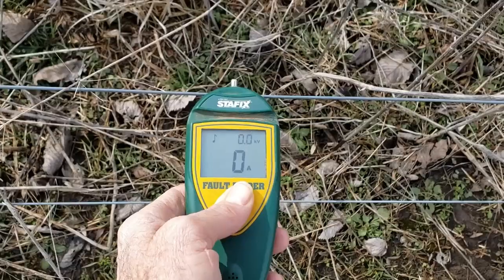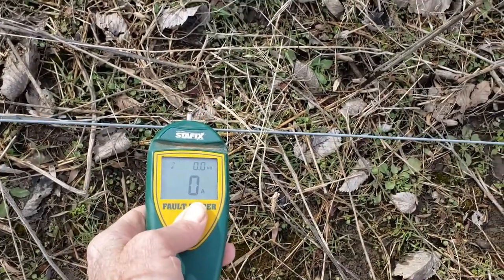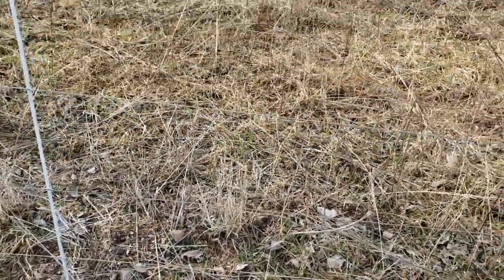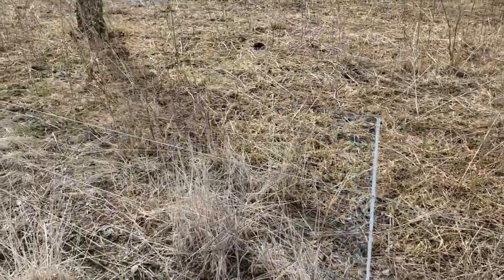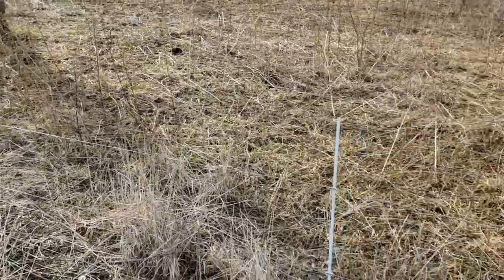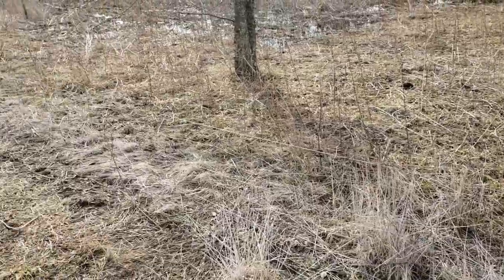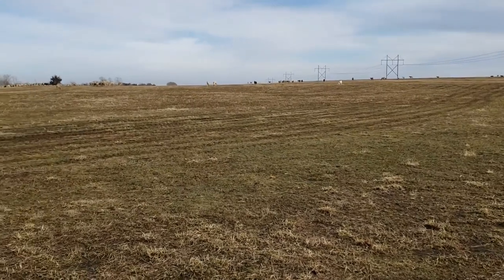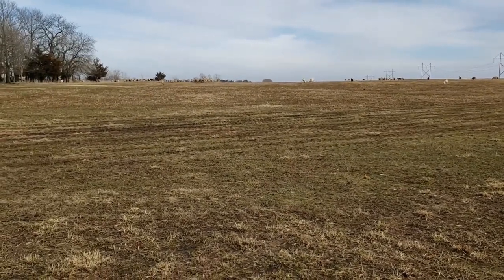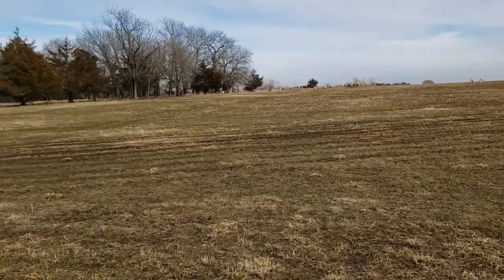That one wasn't even turned on — only one of these three wires is hot. There's nothing other than that keeping them in. They just don't want out. They've been raised around electric fence, and honestly sometimes it just amazes me that they stay in.